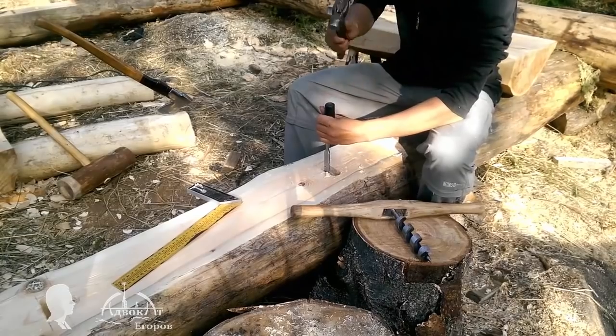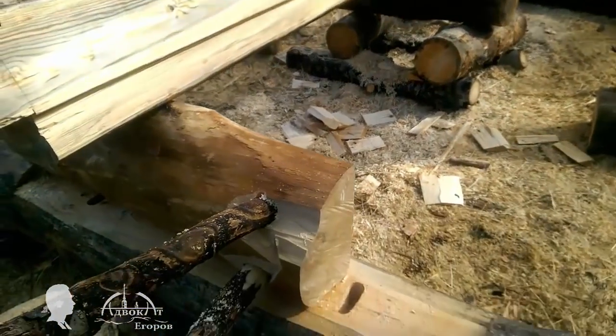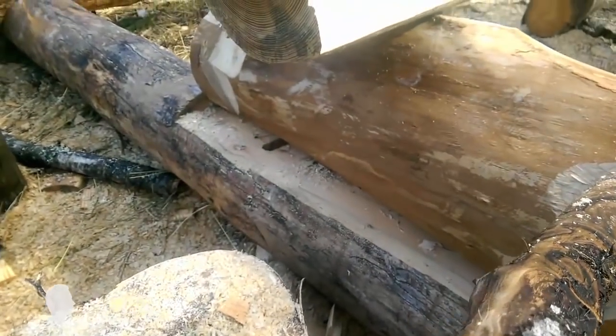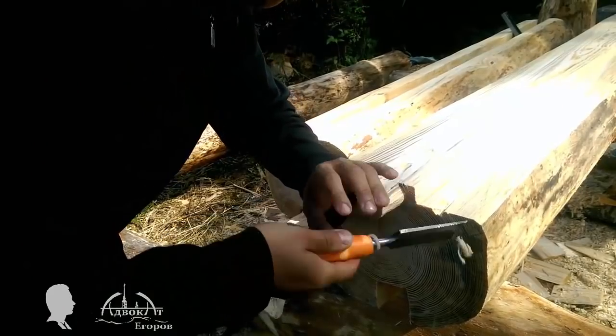As you might have seen in the previous episode, you can easily hammer a square tenon into a rounded mortise. In fact, this is what professional carpenters do all the time. But I'm not a pro and can afford to act irrationally at times.